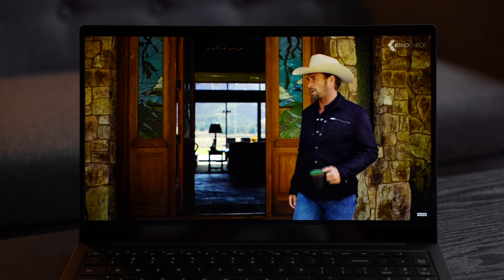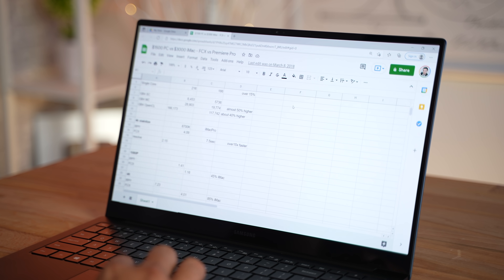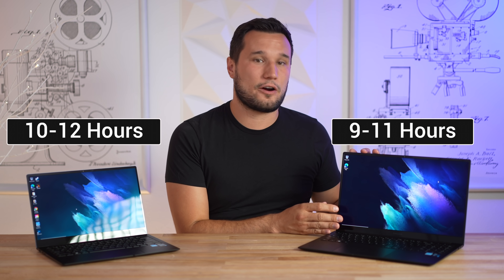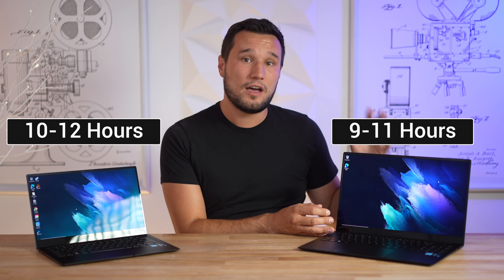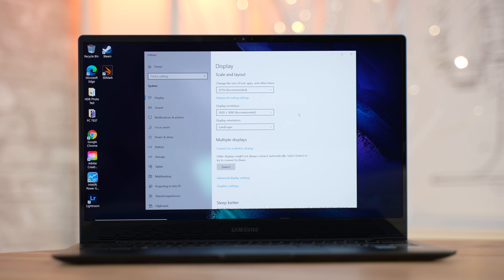The display is 1080p on both models — a plus and a minus. On the minus side, if you select 4K content you won't get the full benefit of a sharp image, and when reading text or doing spreadsheets you can tell it's not as sharp as other offerings, especially on the 15-inch. On the plus side, battery life is excellent — about 10 to 12 hours on the smaller model and 9 to 11 hours on the 15-inch, partly because it uses a mobile ultrabook chip and the 1080p display saves battery, and OLED helps as well.